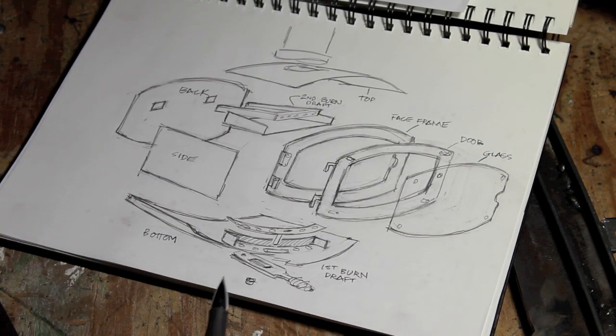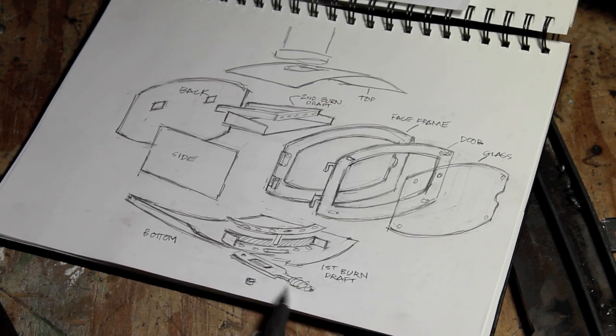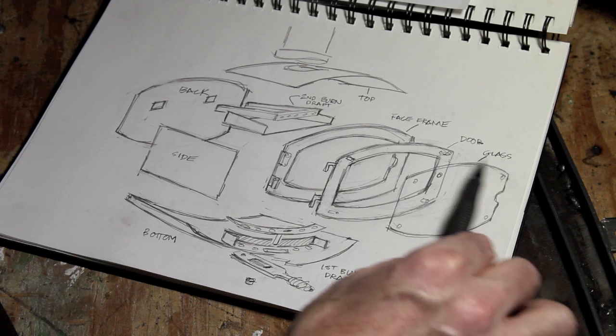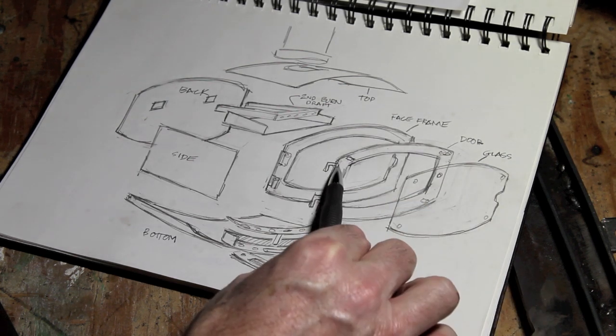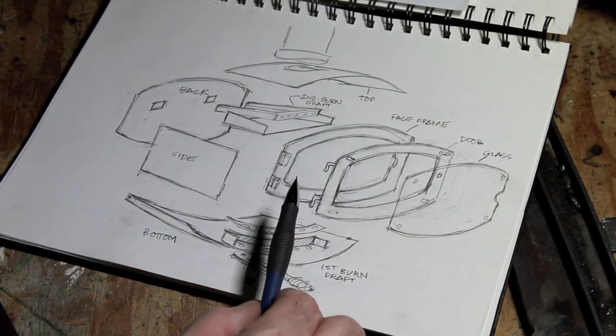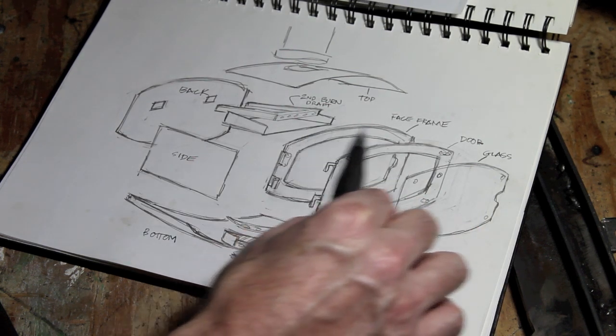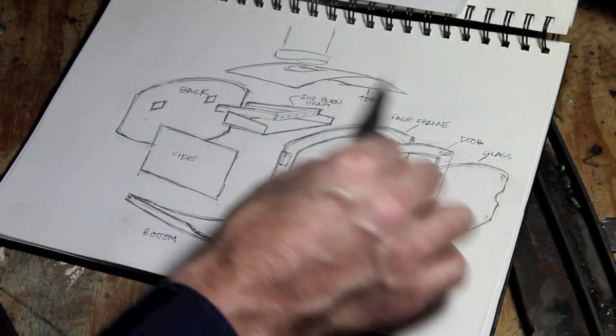Here you can see I've got the curved bottom steel. I've changed the draft design for bringing air into the stove — you'll see that later in the video. Then you've got your glass face, the door frame that the glass face hangs on, and then this is the face frame, much like you would build a cabinet. This frame is welded to the side plates, the back plate, and the top plate.